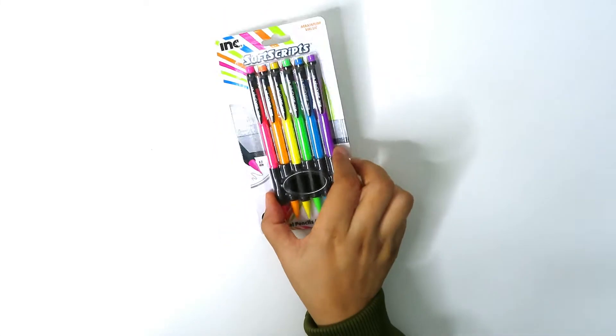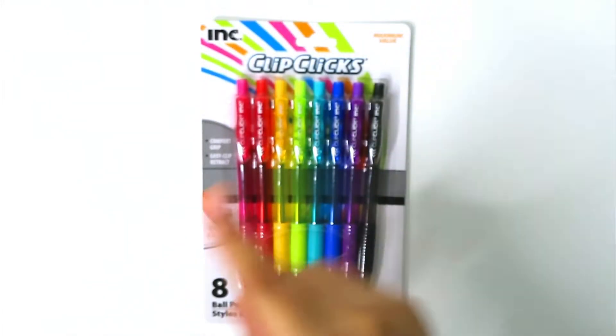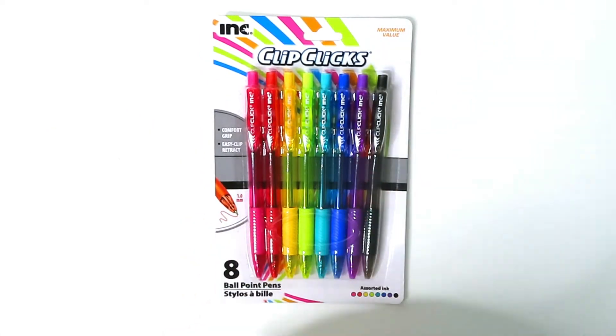These I bought for myself — eight ballpoint pens. They come in various rainbow colors, they have comfort grip and easy clip retract.